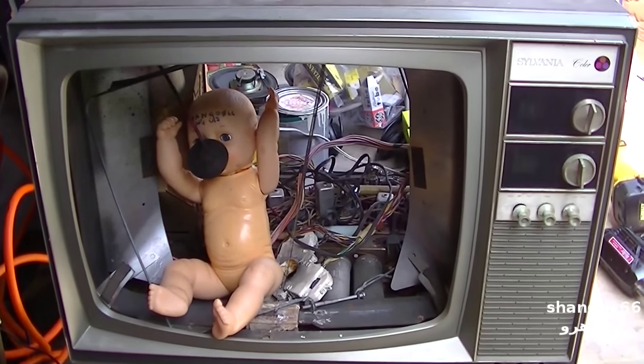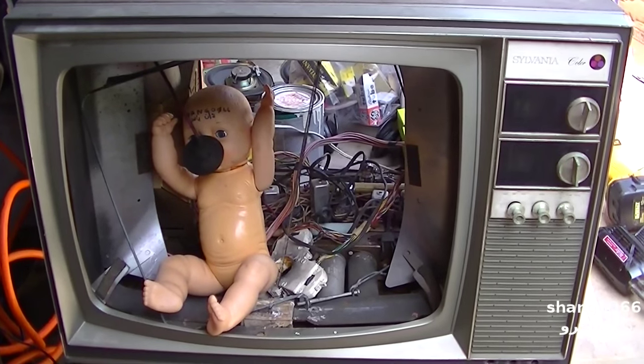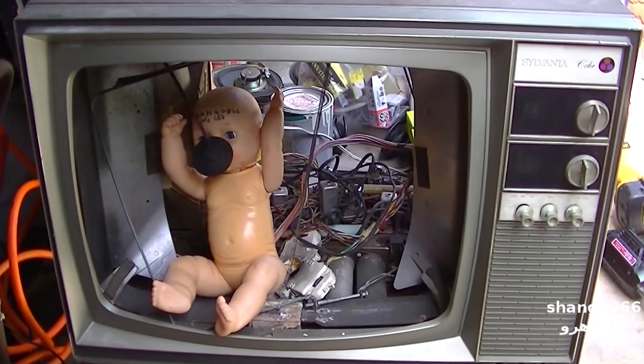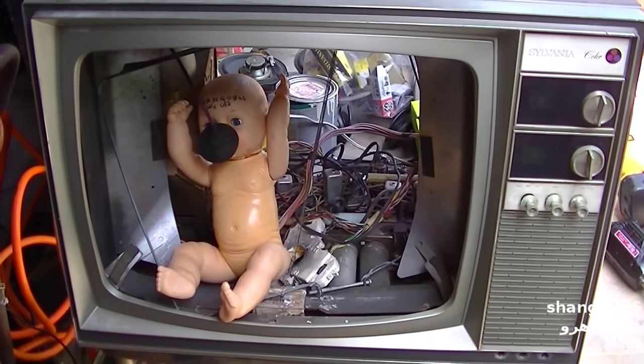This is part three of the Sylvania mid-1960s color TV restoration. In the previous video I pulled the CRT out and it's still soaking in water, probably three or four months later.